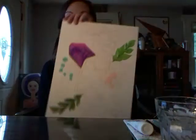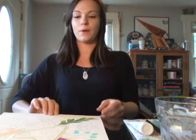Hey guys, happy Saturday. I'm going to be painting my Inktober prompt for the potion bottle that I drew yesterday, and I already started a little bit on it.